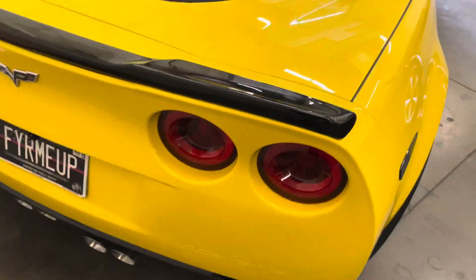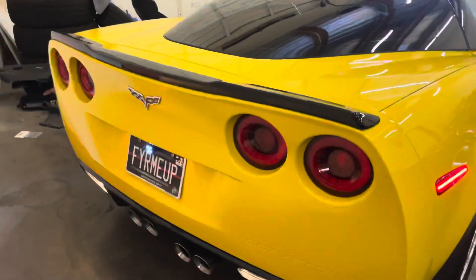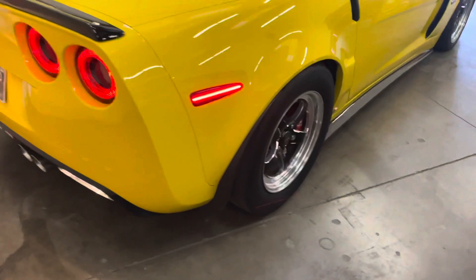Another thing I did with this car is we did the Morimoto LEDs. The LEDs come out through the camera pretty weird, but these tail lights look sick. Big fan of them.